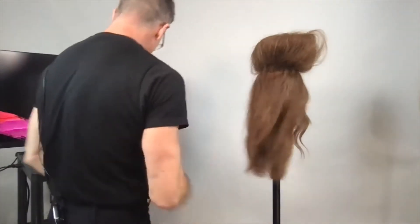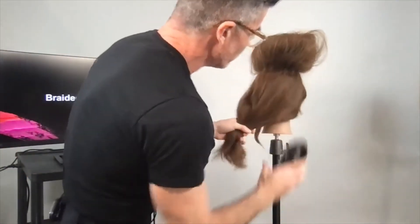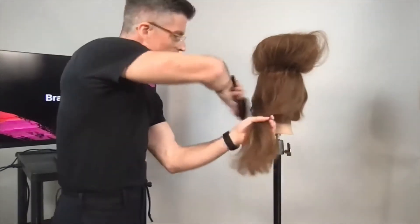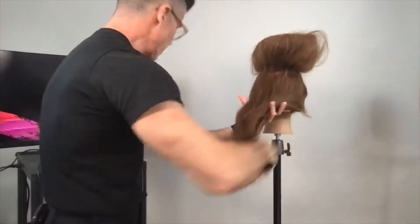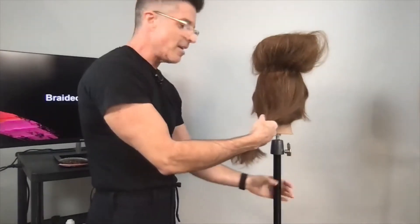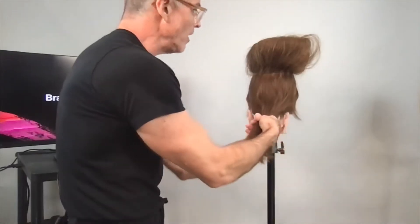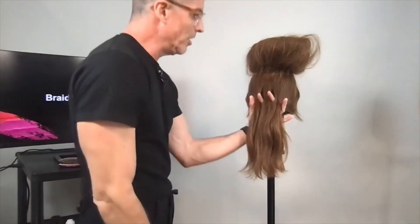Now I'm going to brush that through — I've got the little molecules in there giving me that volume. Smoothing these ends, and I don't want this to be teased because, believe it or not, I'm going to braid this. I'm going to take two fingers up the middle — I call this my natural or organic braid.